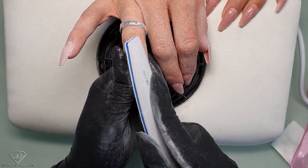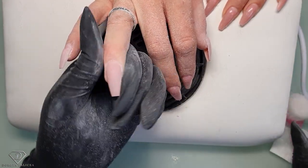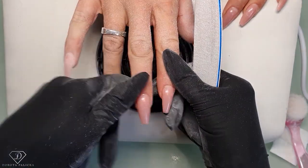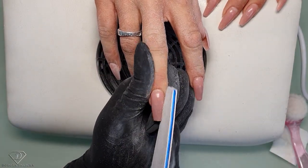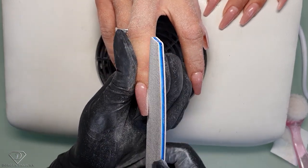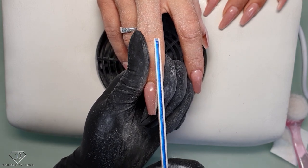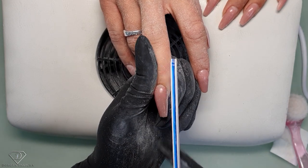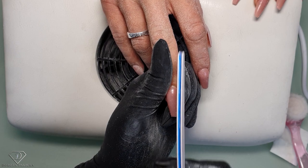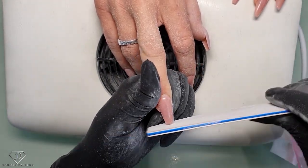I suggest using a brush so you can easily brush away the nail dust and check which places still need filing. One more important thing: quite often people file cutting off the corners, but you do not want to cut the corners. You can't file like that because that creates empty space. Keep it nice and straight.